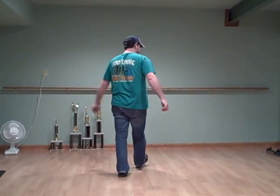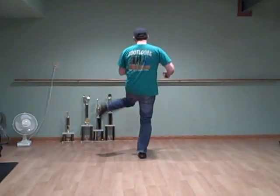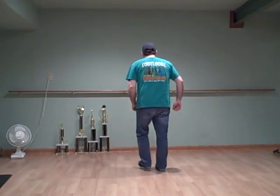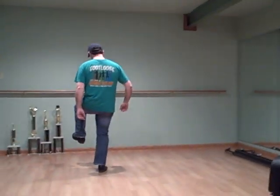Putting the move step in front of that: double step, double bounce, up, touch. Double step, double bounce, up, touch. And a basic — double step, rock, pull, step, rock, step. Then step toe in, toe out, toe in, toe out, heel chug, step.